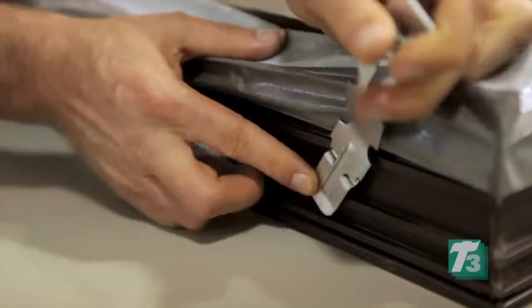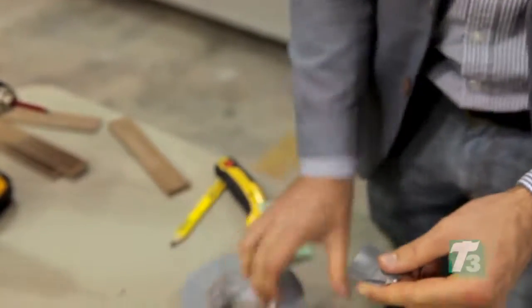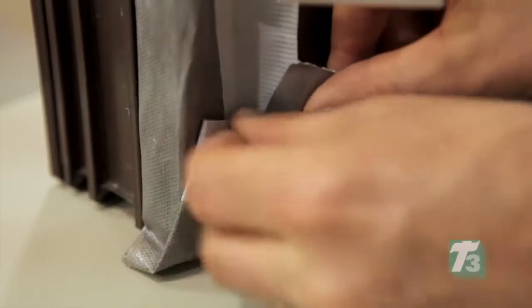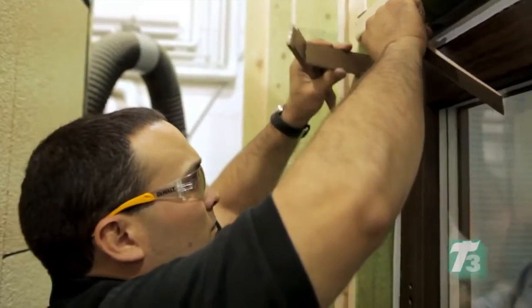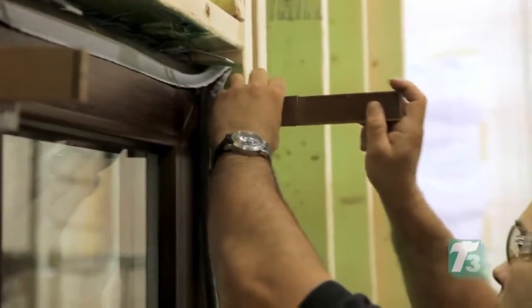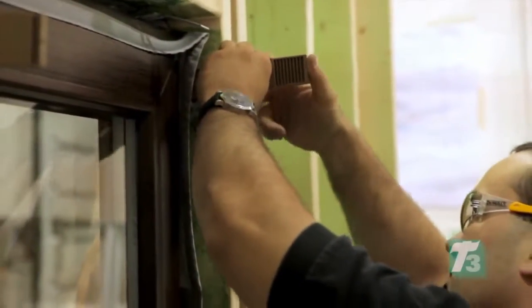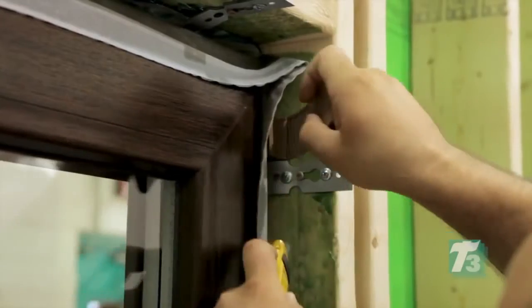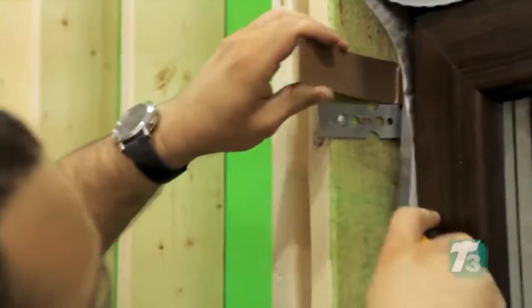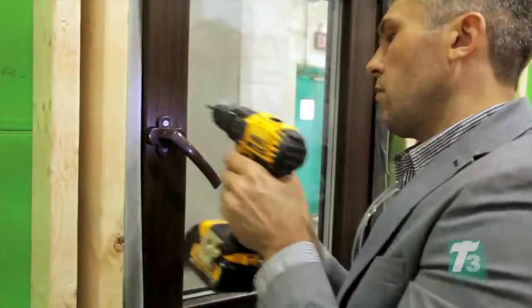Brackets are affixed to the window unit according to the installation instructions. The unit is then tilted upright and tape is used to secure the corners for easier installation into the rough opening. Shims are used on all sides of the perimeter to ensure a proper fit. Each window bracket is secured to the structure using two number 14 screws, and the shims are trimmed down. The window is then reinstalled into its frame and the handle reattached.